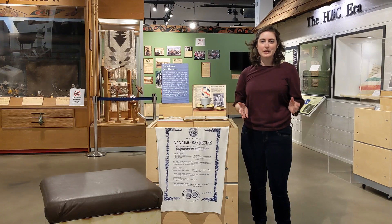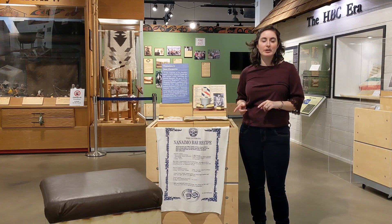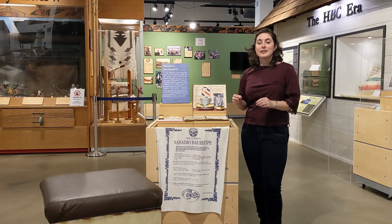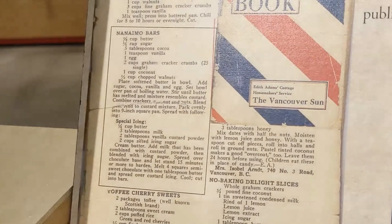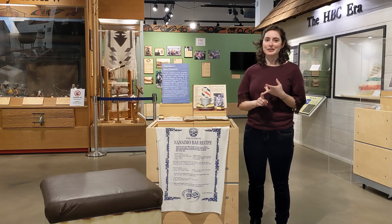So we've got the ingredients right, but not the name. In 1953, just one year after Mary's recipe went into the hospital cookbook, someone submitted a recipe for Nanaimo bars in the Vancouver Sun's Edith Adams cookbook. Unfortunately, the recipe here isn't credited with someone's name, so we don't know who submitted it. But the name is great, and we have the ingredients all right here.